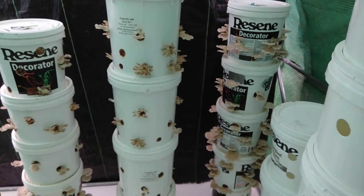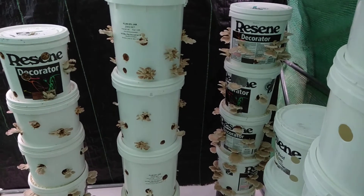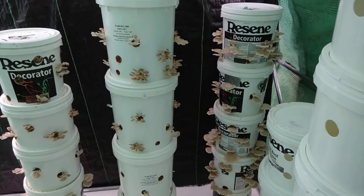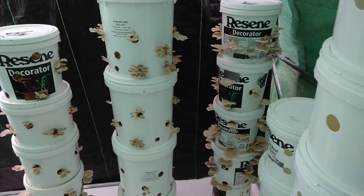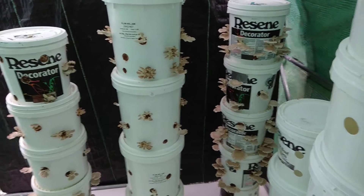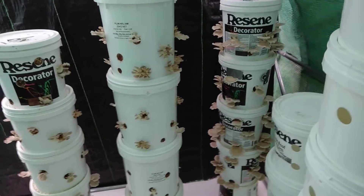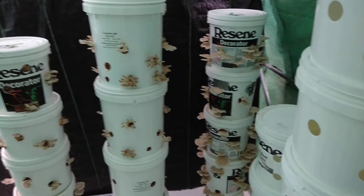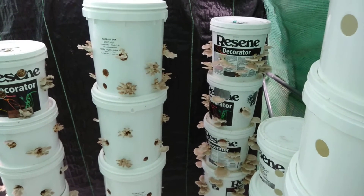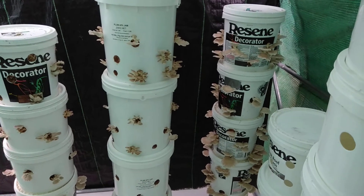It's just a matter of keeping the holes of the buckets clean, and when you harvest make sure you harvest all the stalk out — if you leave a little bit of mushroom flesh in there it can rot and go mouldy. But you can clean that out. In the buckets it's pretty much solid mycelium on straw, so it's very effective at fighting off any molds.